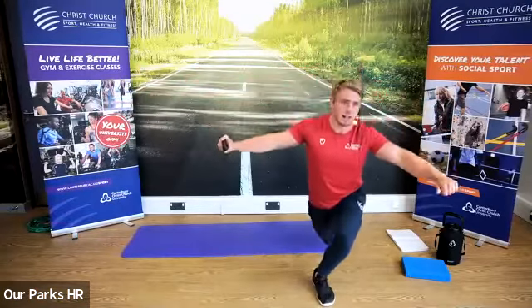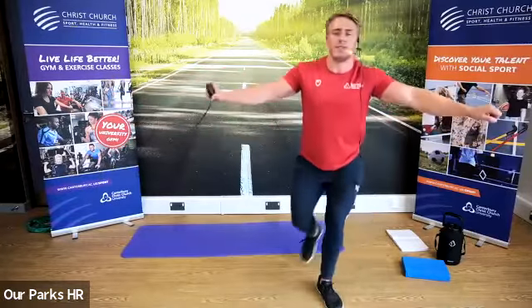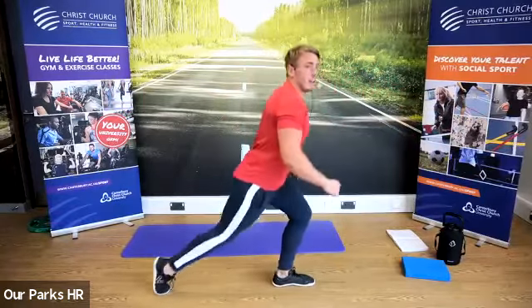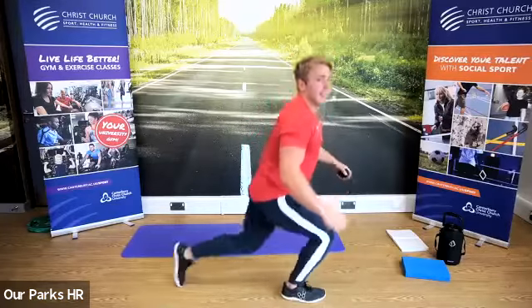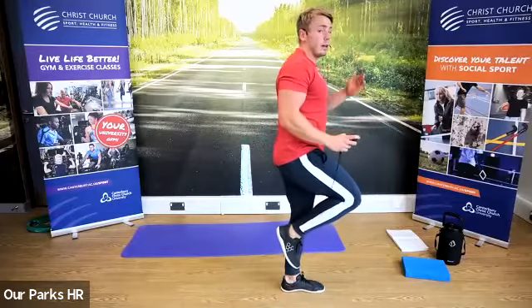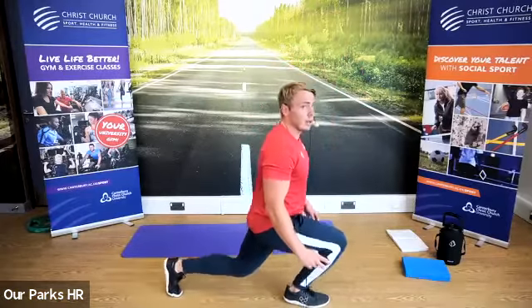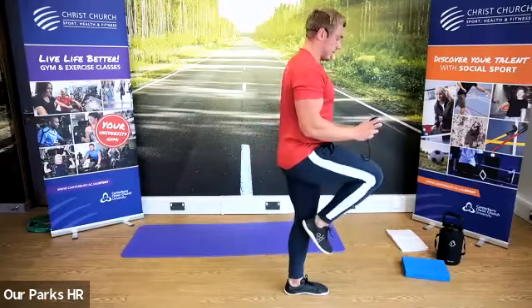Especially for the population that attend this class — beginners. Balance is essential. You want to work on all areas of fitness, not just strength. Next one is reverse lunge — lunging back, up, changing sides. To make it harder, speed it up — go faster. To make it easier, slow it down, break it down into stages — tap, down, up. Breaking it all down through the stages.